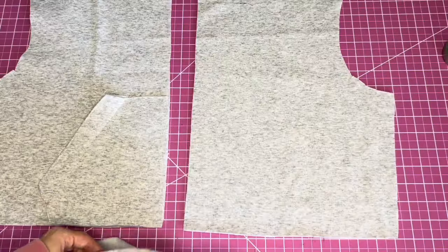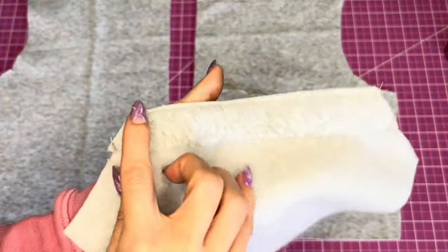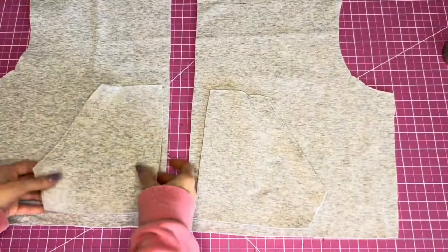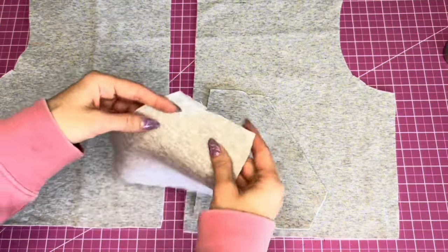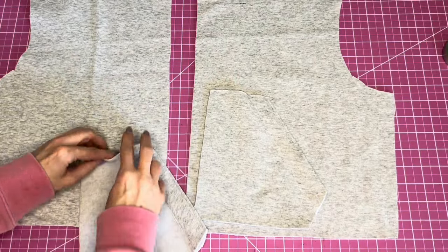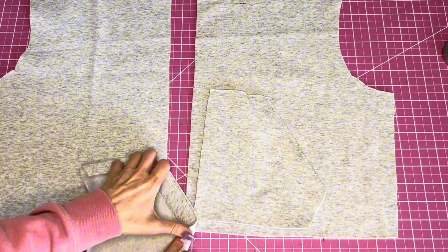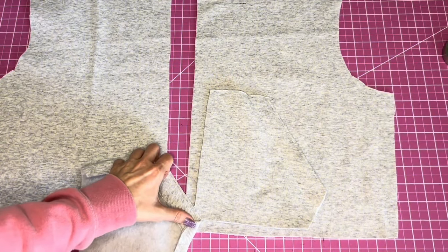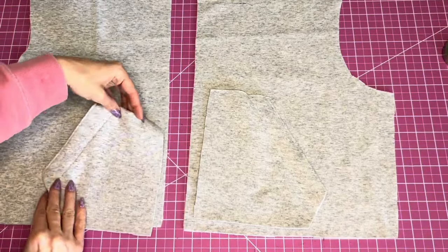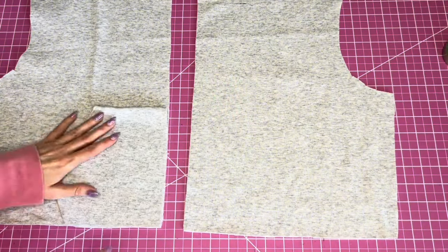Now that the pockets are sewn — stitched right along the folded edge and along the raw edge on both pieces — we're going to fold under to the wrong side the top of the pocket and press it. Also fold over the angled side edge at five-eighths inch and press it.